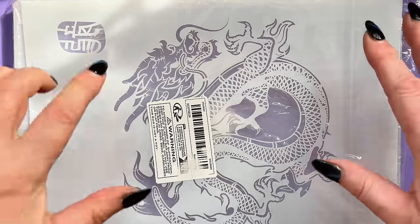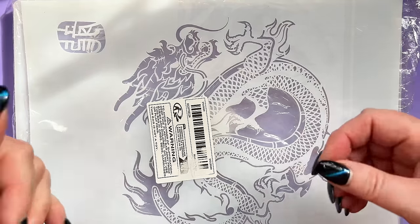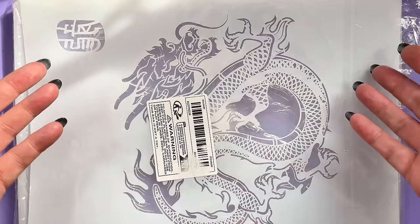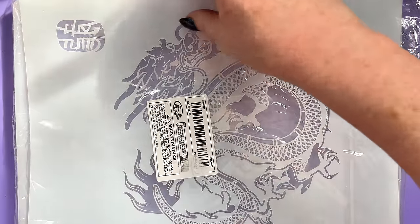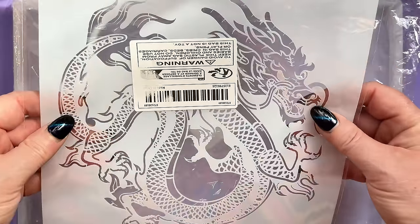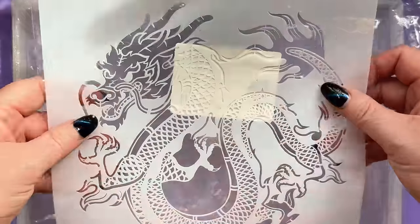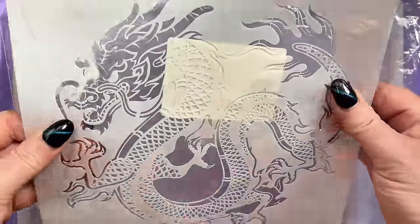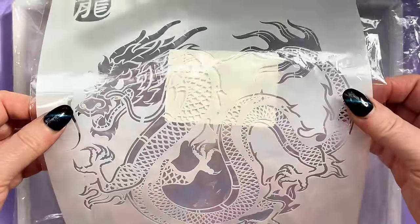I've had an idea of a way I could actually stencil onto a resin piece and I just want to see if it works. So let me introduce you to our stencil — here it is. I honestly can't remember where it's from; it'll be either Amazon or Temu. It's just a normal stencil, not self-adhesive.